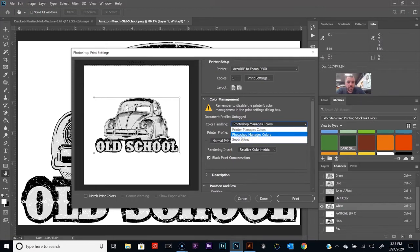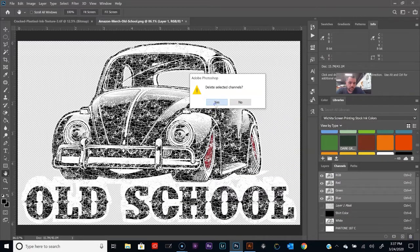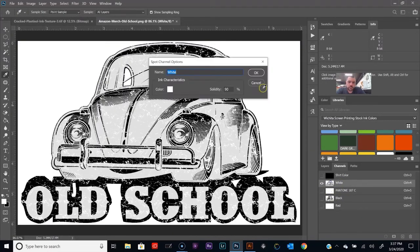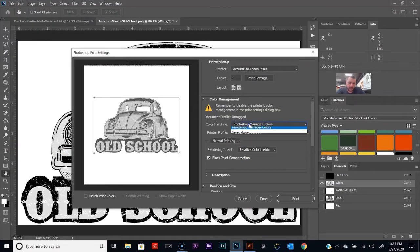We're not able to choose separations yet — that's OK. Let's go back and delete the RGB channels. Turn that off. Now let's try it again: File > Print, color handling — there we go, Separations. Let's click Print and send this over to the printer.